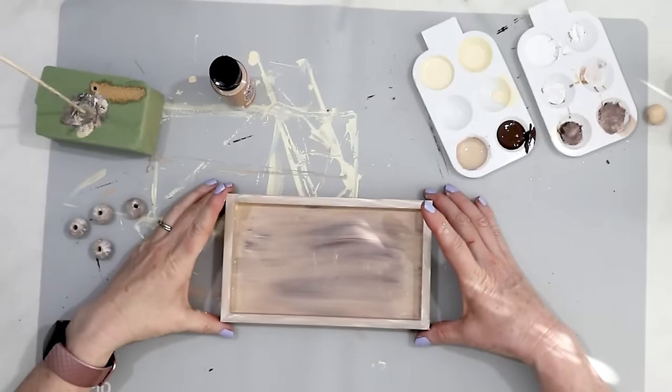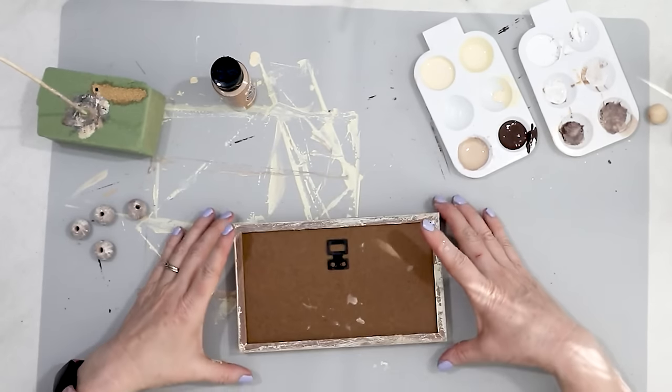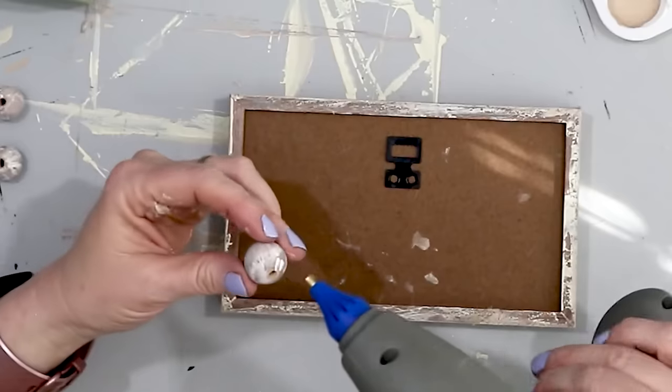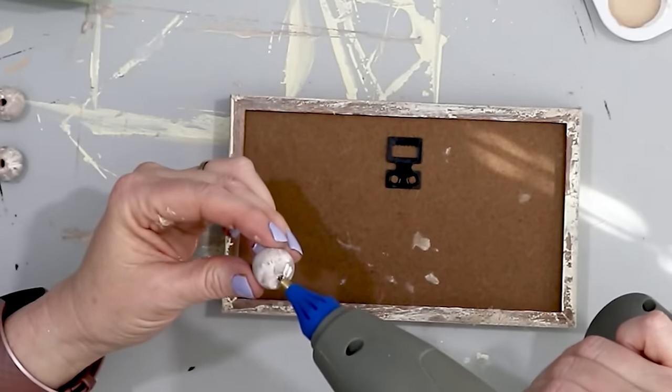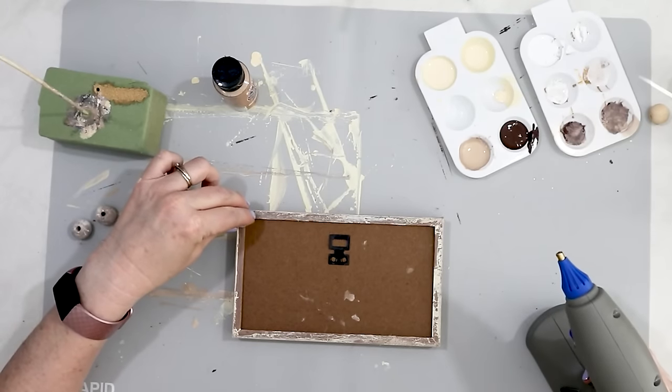Here is my tray — it is pretty much dry. So what I'm going to do is attach the feet to the bottom. I just take a bead, put some glue around the edge, and then put it on the corner of the tray.